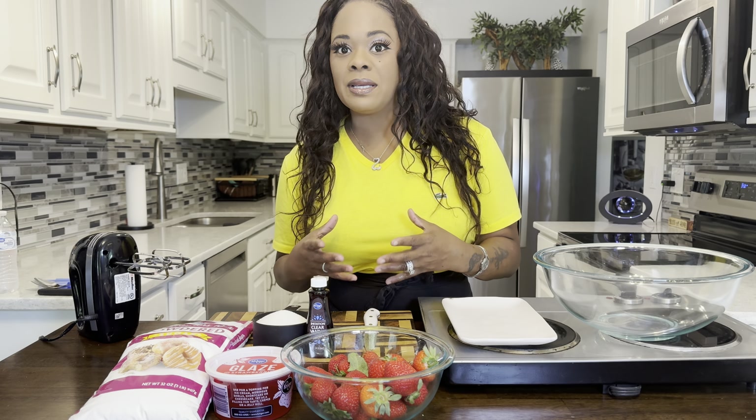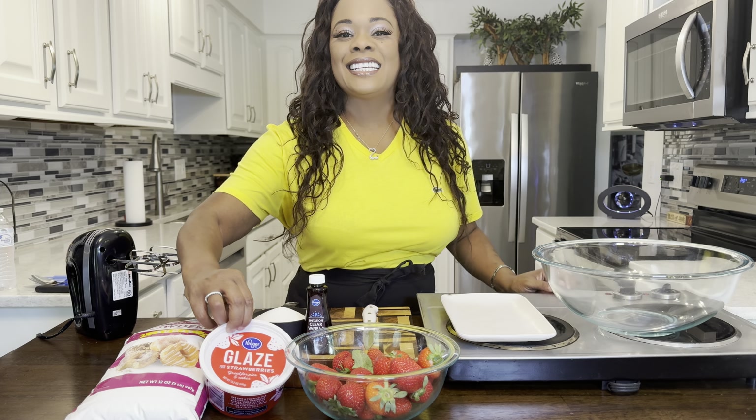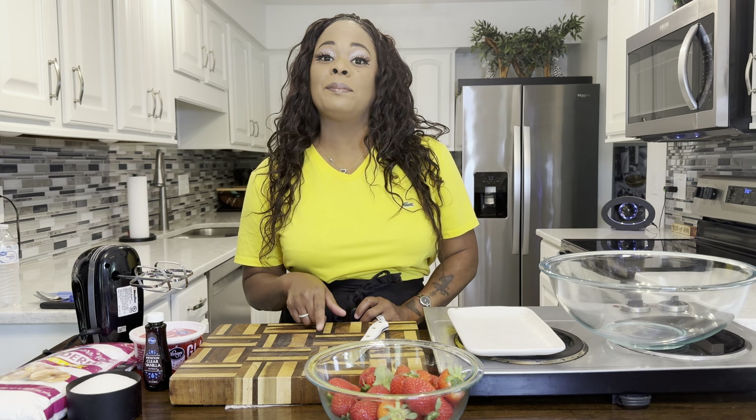I already have a pre-made pie crust that I got in the freezer section of my local market. I have it in the oven, so you're going to need one, or make your own homemade pie crust. Fresh strawberries, you're going to need some strawberry glaze, just one container. You're also going to need some powdered sugar, some vanilla extract, and some sugar.